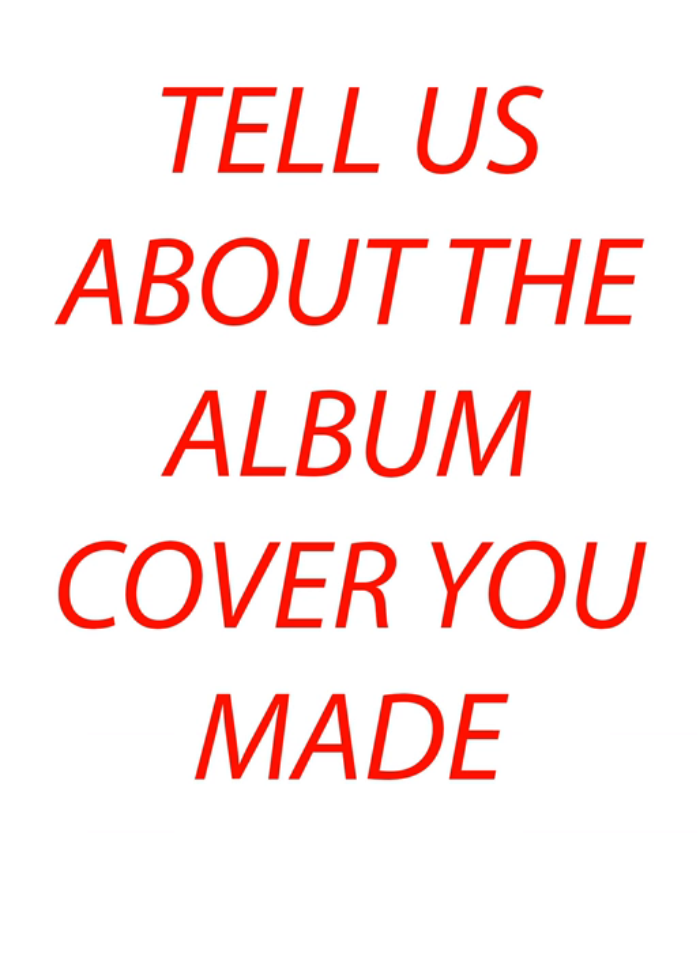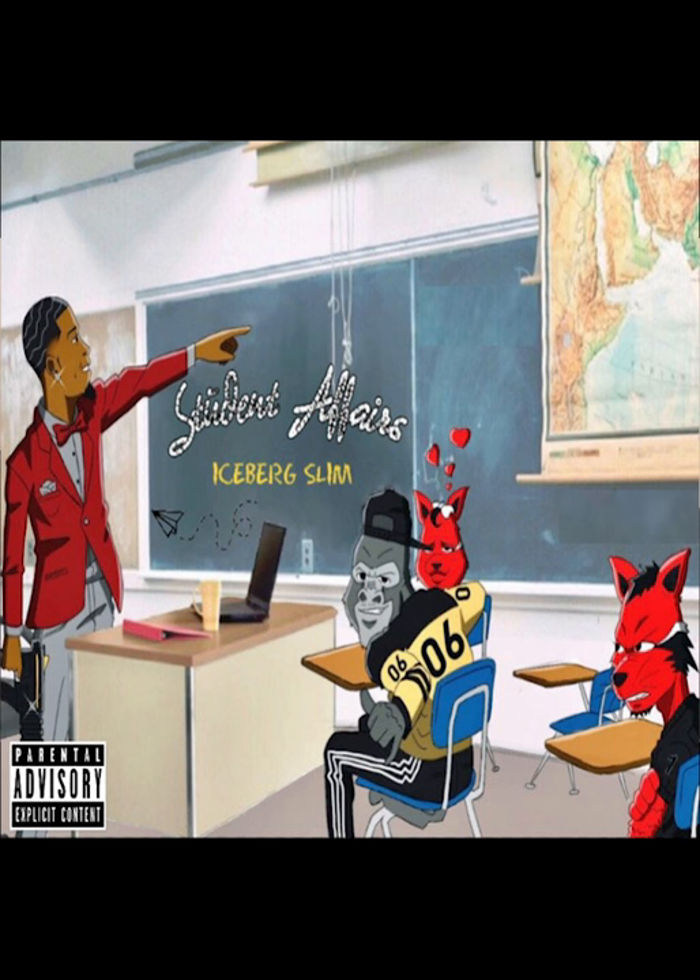I know you made an album cover. Can you tell us what was going through your mind as you were making the cover? When I was making Nick's album cover, the things going through my mind were appeal — definitely appeal — catching the audience's attention.